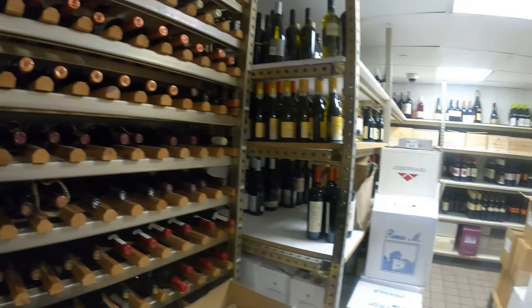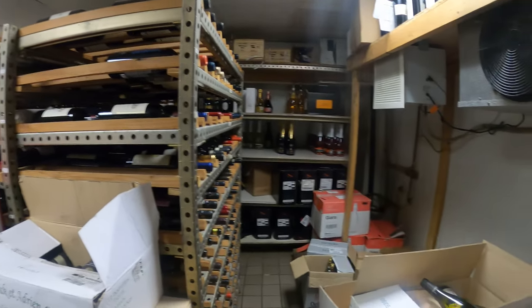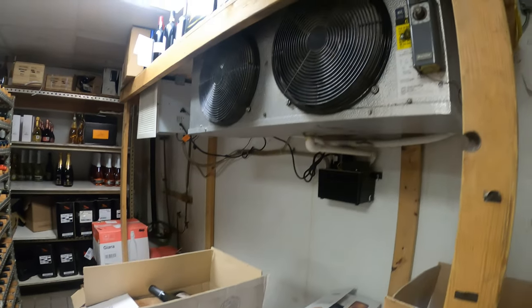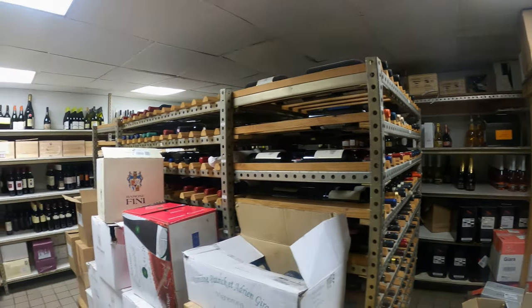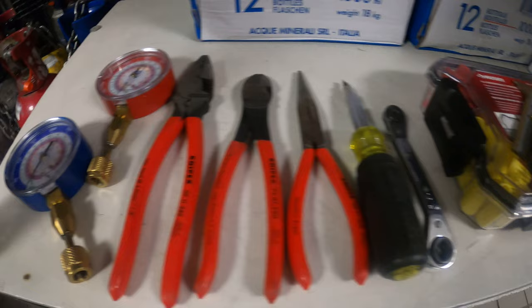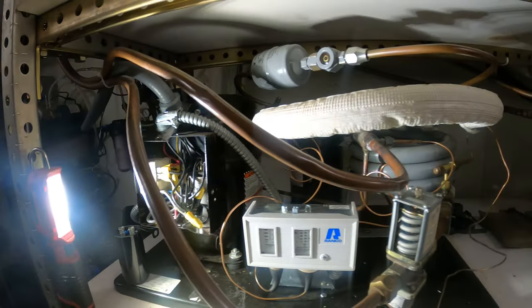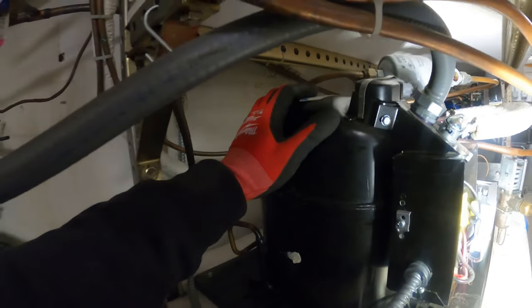Hello everyone and welcome to Jumper Man Tech where we specialize in HVAC — we do everything DIY. Today we're going to be replacing a compressor for a walk-in wine cooler. Here we have a water-cooled condensing unit and we're going to be replacing this compressor right here.